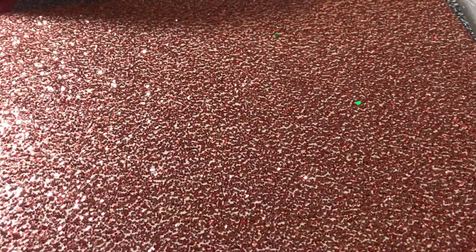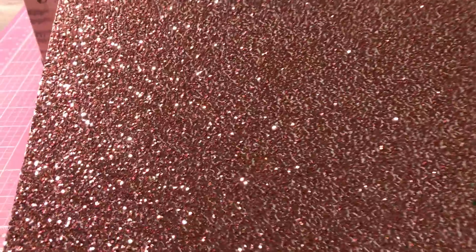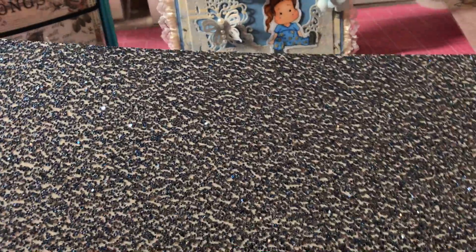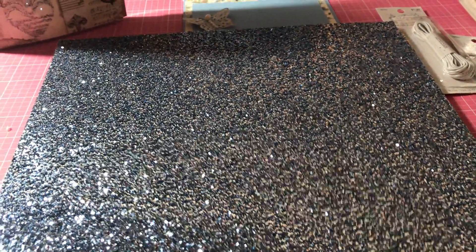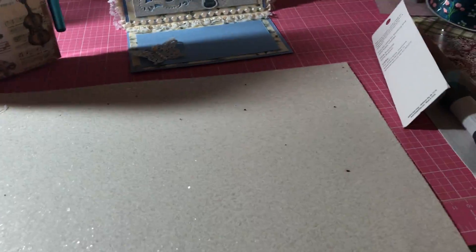The rest I got was some glitter paper. These were all on sale for 49 cents — they were $1.99 and reduced to 49 cents in the clearance section. So I got this rose-colored one, very pretty, very sparkly, very chunky. I got two of these blue ones — I was going to say bluish grayish but they're mostly blue. I got a gold — a couple of gold ones — though this one's not as chunky as the others. And then I ended up getting a white one as well.